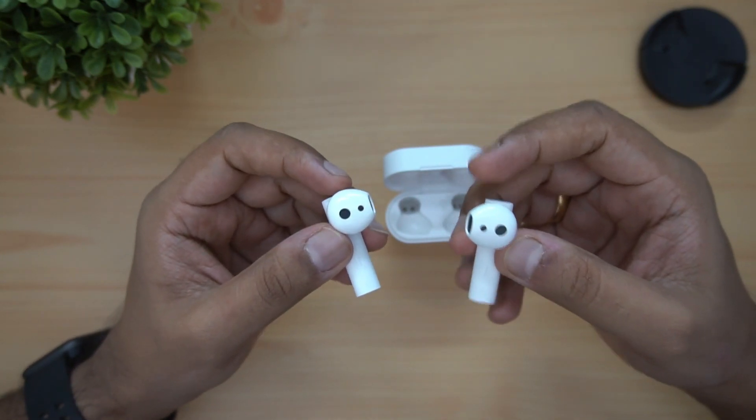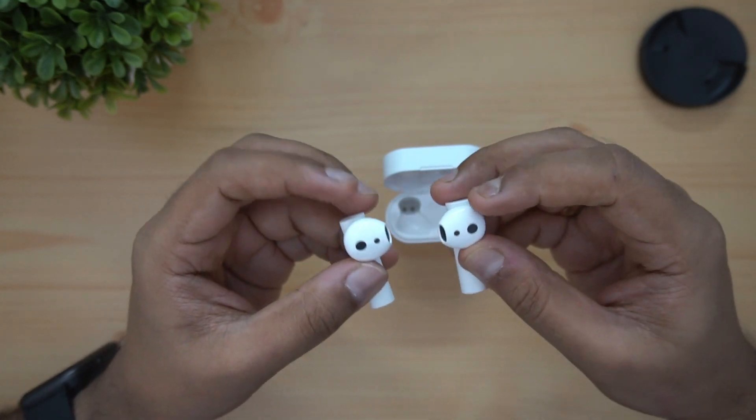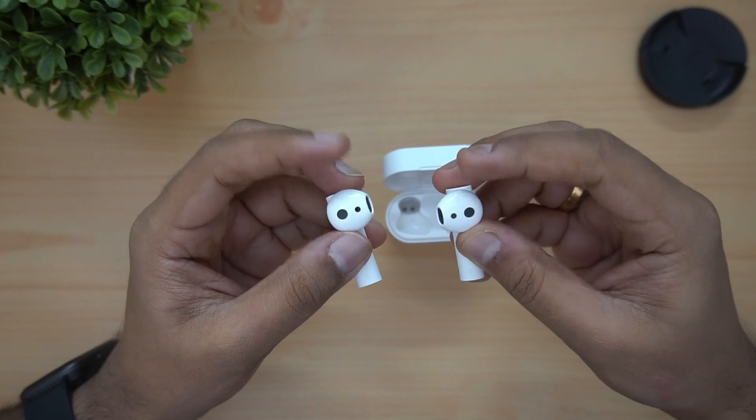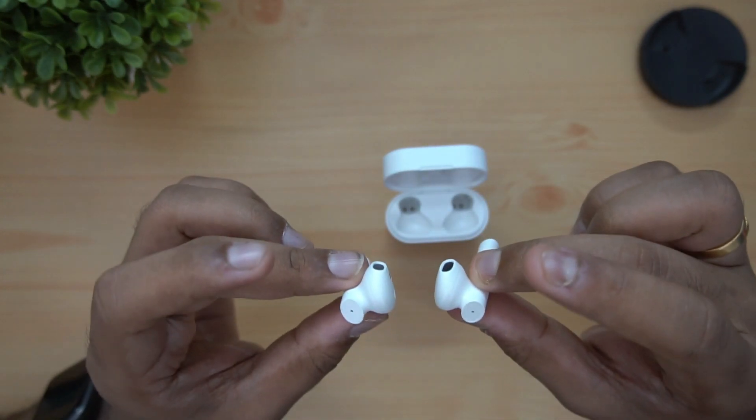It has LHDC support and wear detection. There are two sensors — black color sensors on the earphones.